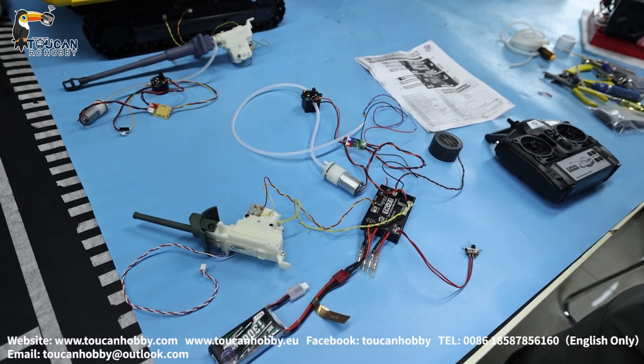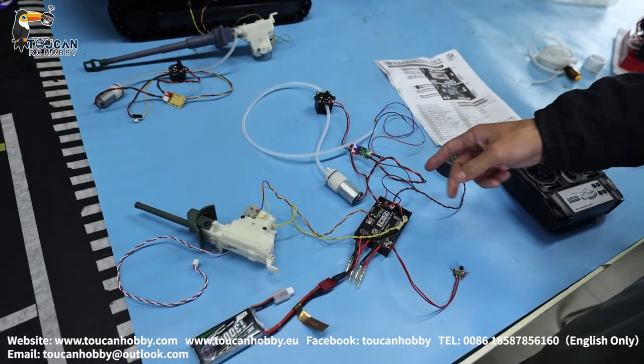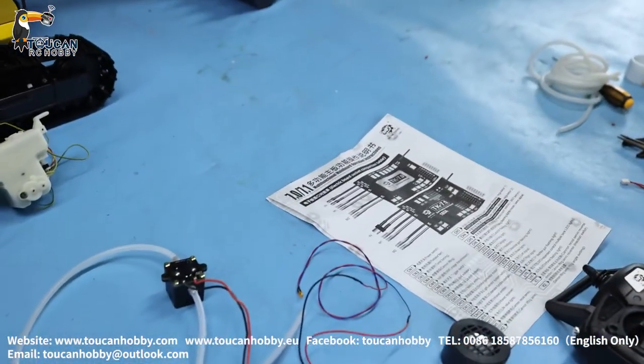Hello, I'm Oliver. Here is a barrel firing, smoking, and flashing system from CS. This one can be used for hand-on tank — CS 7.0, 7.1 version. The main board for all versions can work.